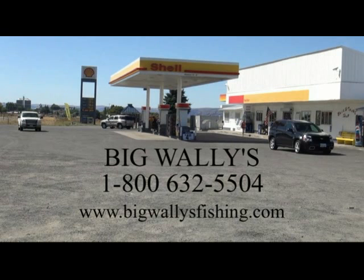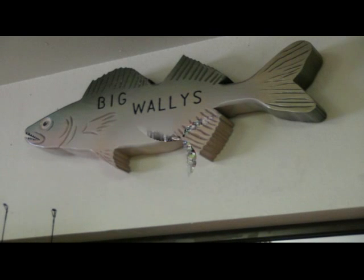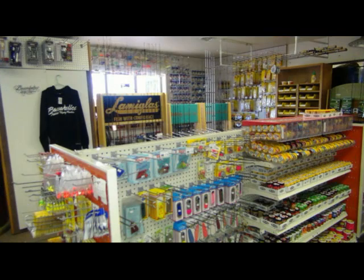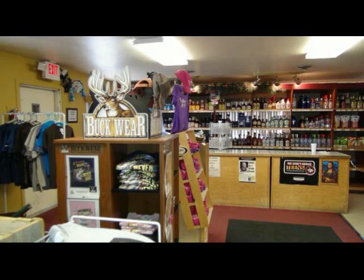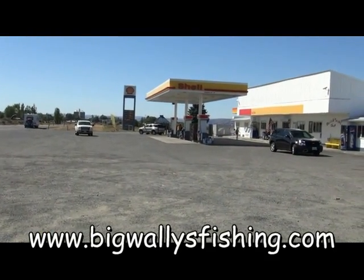No matter where anglers are heading — whether it's Banks Lake, Lake Roosevelt, or Rufus Woods Reservoir — they all make the same stop: Big Wally's in Cooley City. Here they find everything they need for a successful day on the water: fuel, ice, a tackle shop, people who know what they're selling, state and tribal licenses, even a hot breakfast or lunch. Don't forget to stop at Big Wally's and visit their website at BigWallysFishing.com.